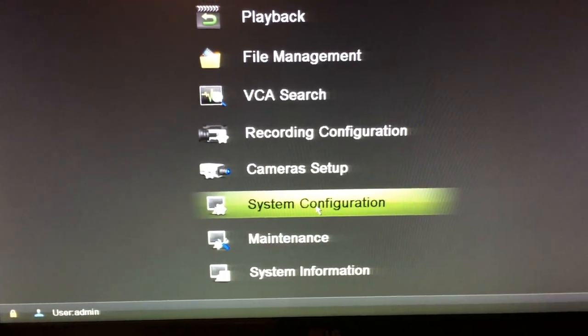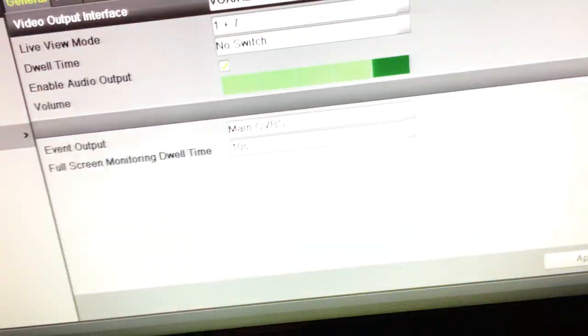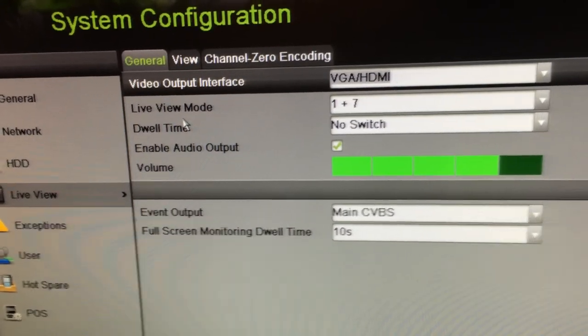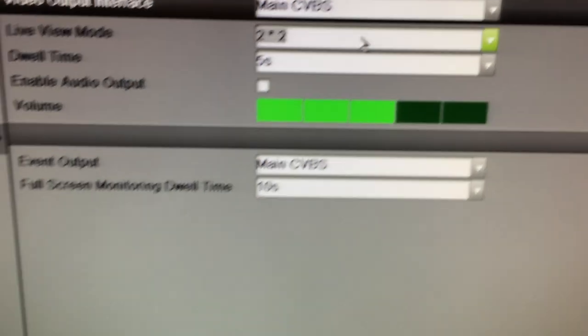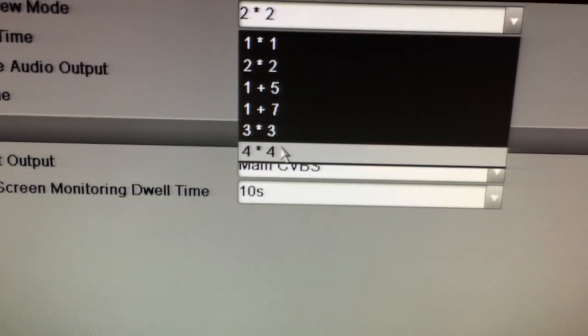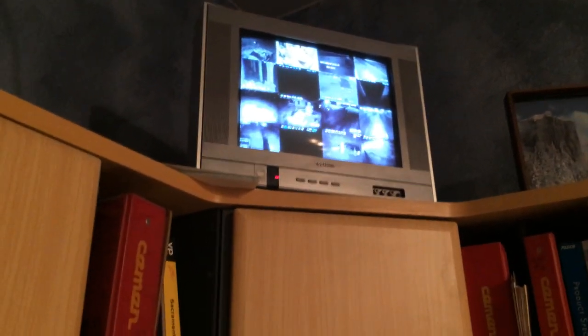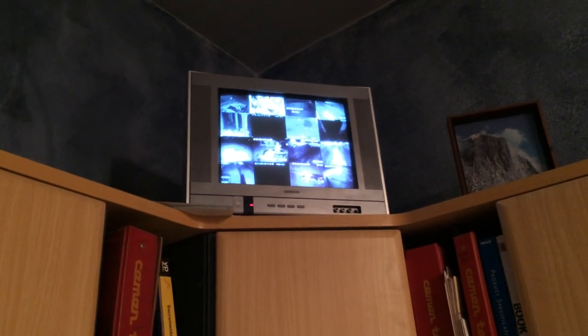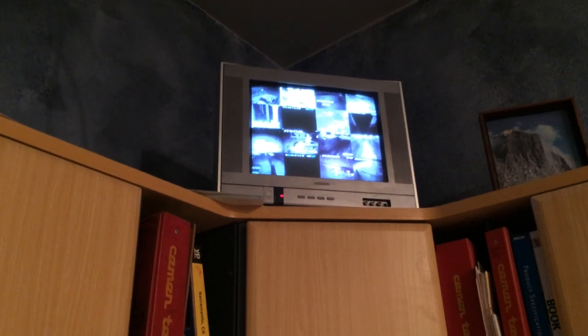We go into our menu, then System Configuration, and we go to Live View. Under the General tab we select Main CV. Here we have our views: single screen, quad view or 2x2, or 16 channels. If I click Apply, that'll bring up all 16 cameras — which with 16 cameras can be a good thing and a bad thing. The smaller your display screen, the smaller your windows are going to be for each camera view. If you have a really small monitor, you're not going to see any information.